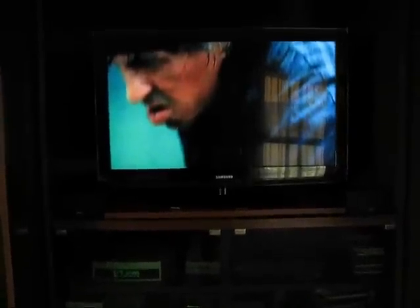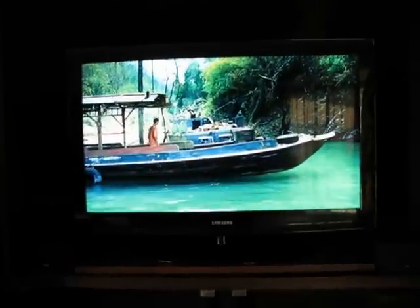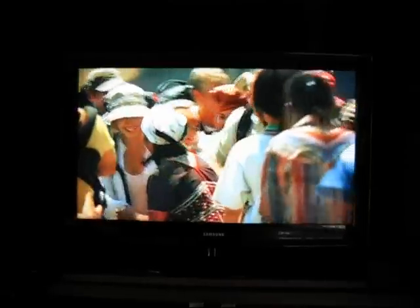This is the review for the most beautiful TV ever built by mankind in the entire universe. The Samsung 6 series playing Rambo 4. It is so beautiful. Very.